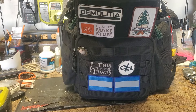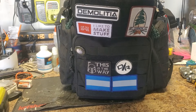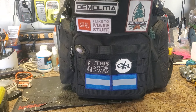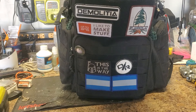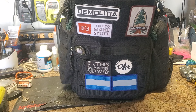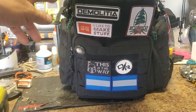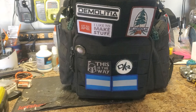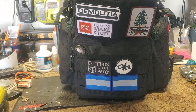Hey, everybody! So I'm back in a minute as per usual. I got another video here on the Demolition Ranch backpack. My last video was all about this backpack — I've added some new stuff to it, got a patch there from Bob. If you know, you know.